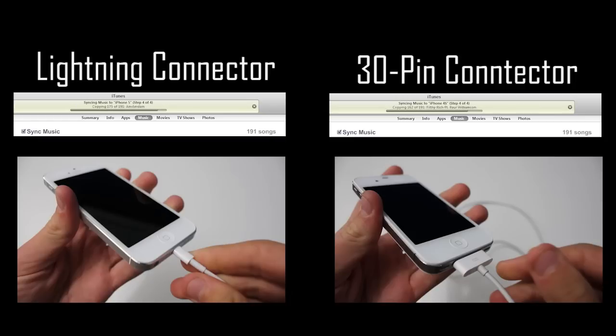It depends on how much data you're putting on your device for how much of a speed difference there is. As you can see, the iPhone 5 lightning connector just finished — and there we go, the 30-pin connector just finished. With 191 songs, it was around a 5 to 10 second difference. Anyway guys, that has been my review and comparison of the lightning connector versus the 30-pin connector. Thanks for watching and I will see you all in my next one.